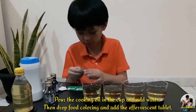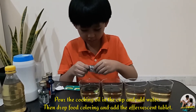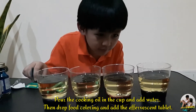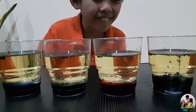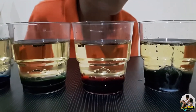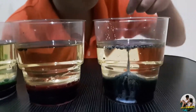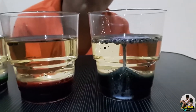Okay, so we're going to add the effervescent. I'm excited for what's going to happen. I just can't wait. Three, two, one. Whoa! See, it's rising up. I think it's better. Wow, I can't believe it. You can see the food coloring used to go below the water, now it's going up through the oil.